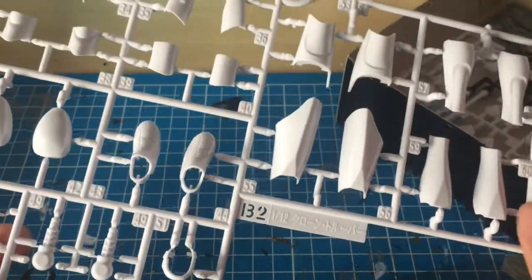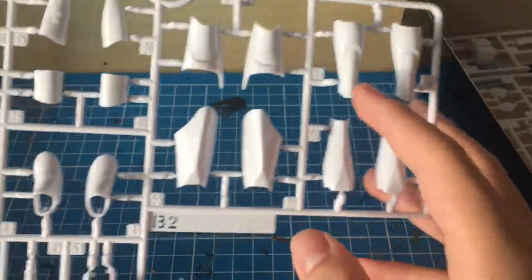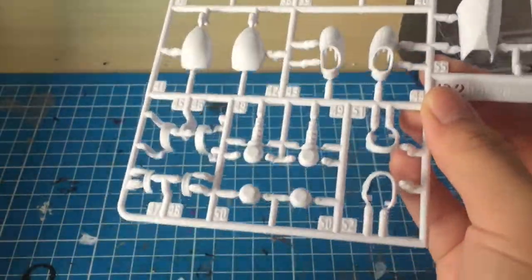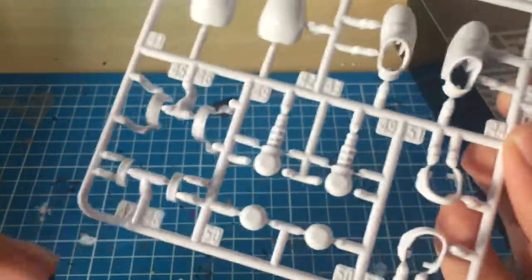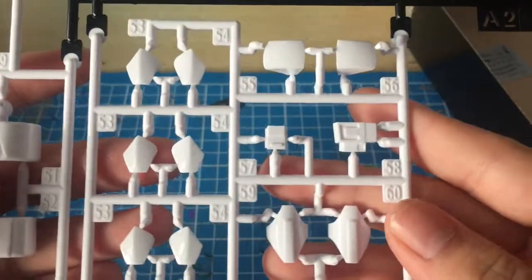Next up we have the B2 runner in that really nice glossy white again — this time we've got the arms, the legs, and the shoes, all the armor. There are some joints in there too. Then finally we get the A2 runner, which is a mixed runner with some gloss white parts.